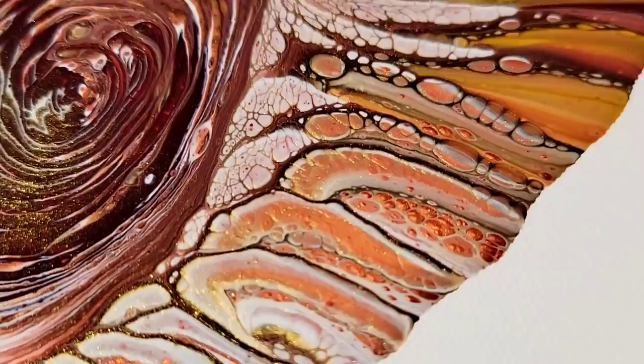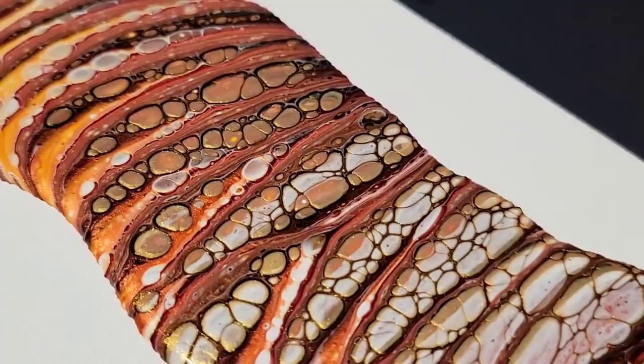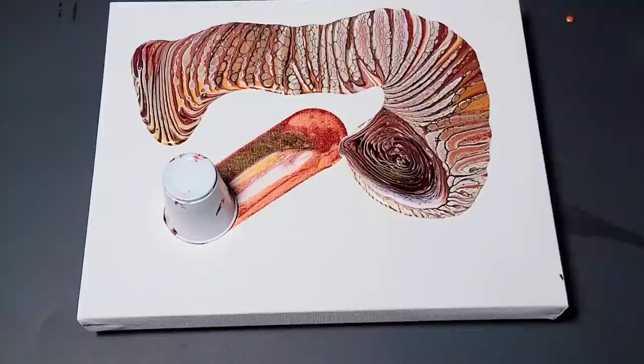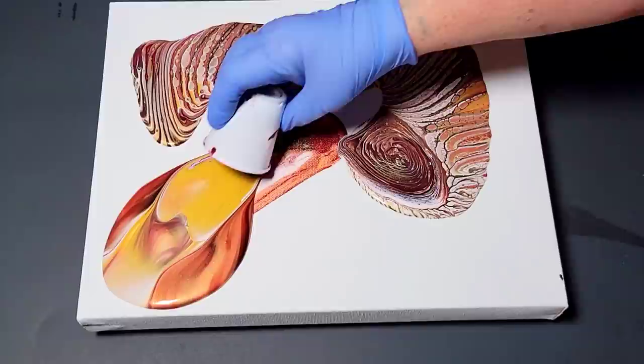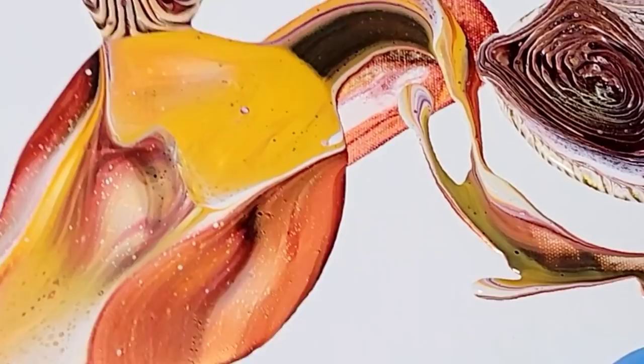I'm having a holy crap moment, so I had to stop and show you guys this — just pouring medium and Floetrol, no silicone. I can't wait to flip this cup. So the cup we flipped — what you want to do is pull the cup back, releasing the paint. Do not lift the cup straight up because it will drip and create not-so-pleasant patterns in your painting.